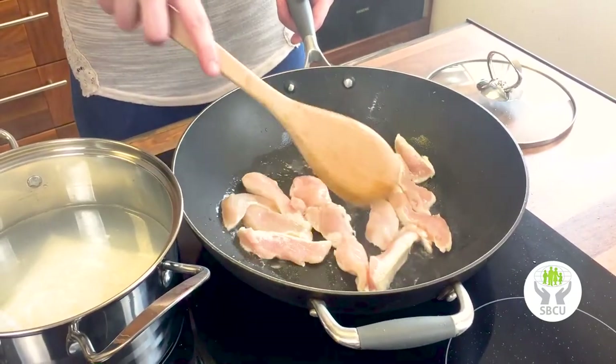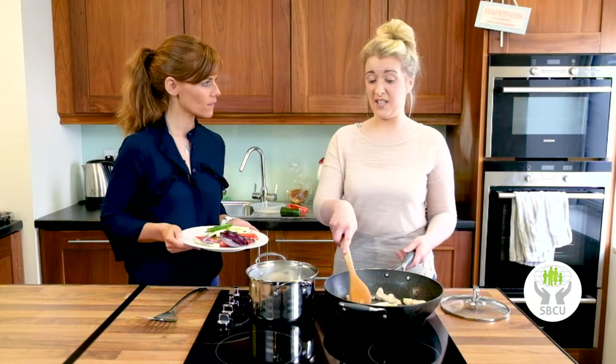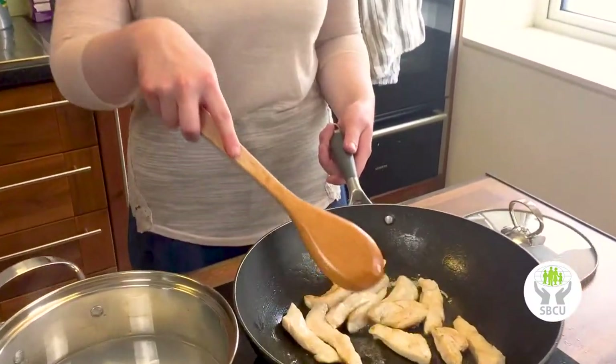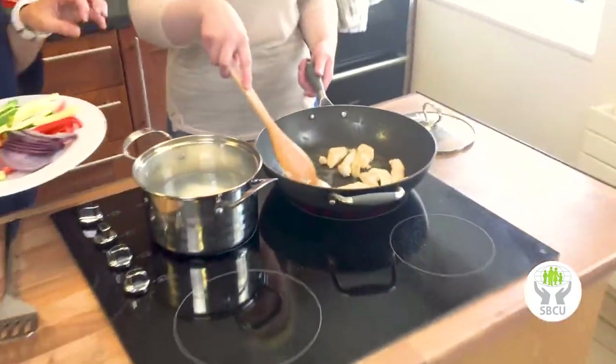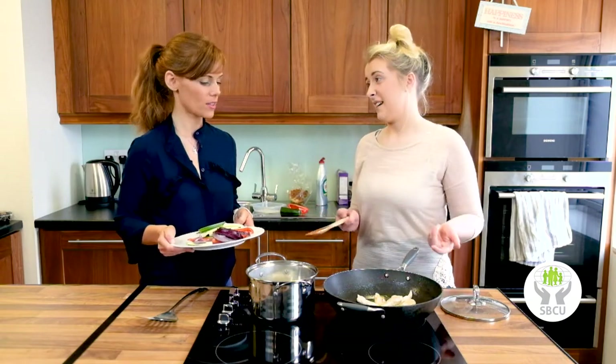Just a couple of minutes in the pan and then throw it all together. This should only take about two minutes. As for seasoning — you can season the meat with salt and pepper, but we can also just season it all at the end.